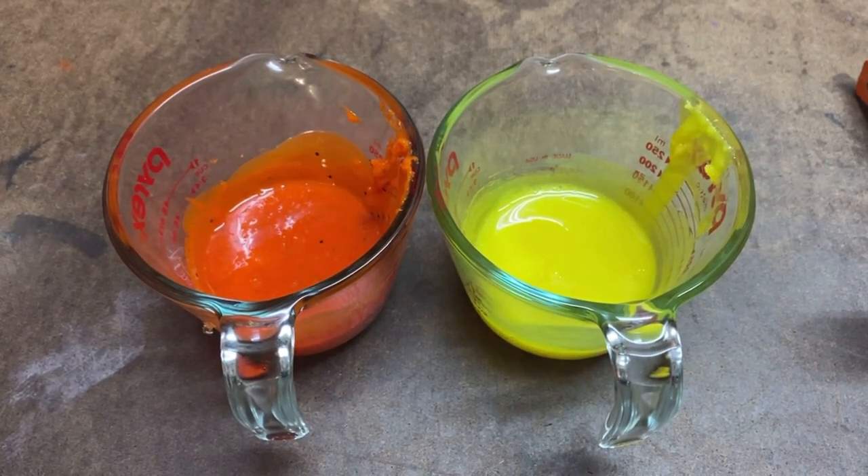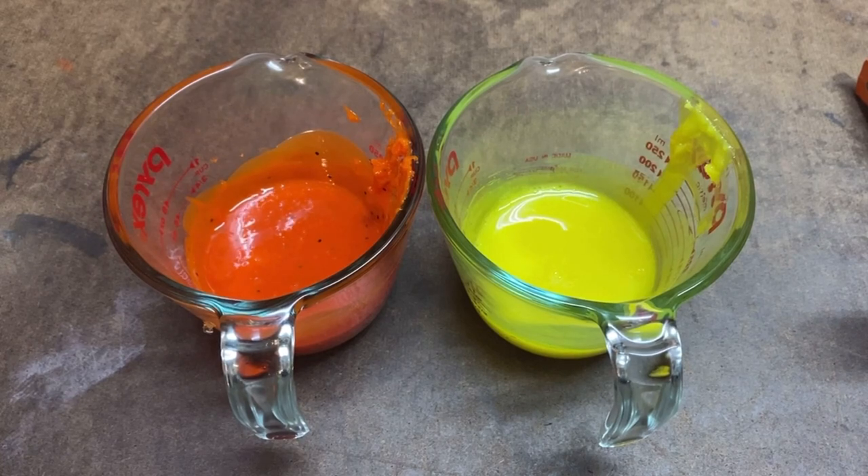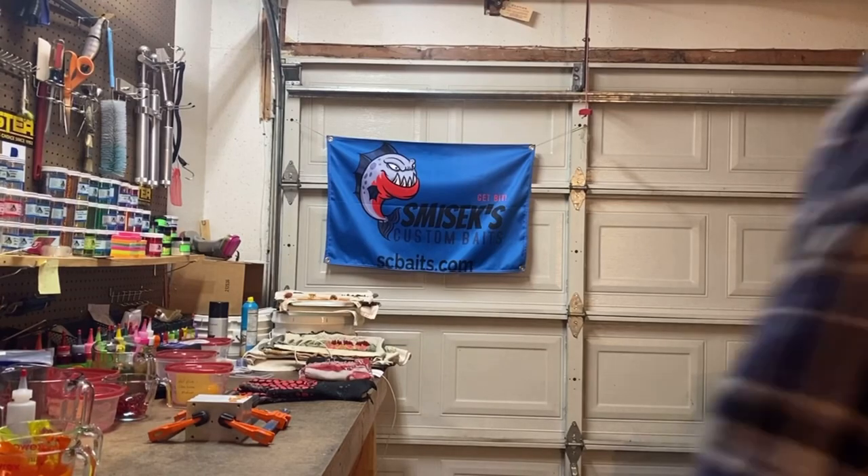This next shot is going to be candy corn and I may or may not have enough plastisol to shoot all three molds — as small as they are, I still might not have enough. I was an idiot and I shot the molds with the camera off — I thought I'd tapped the button and the camera was rolling but it wasn't. The baits are here and ready, so let's go ahead and get the camera moved and see what the baits look like.